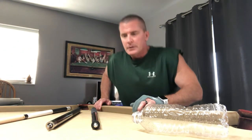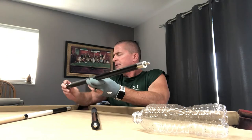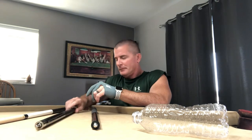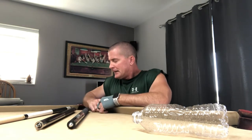Good afternoon, Jim from Bangtime Pool. So you see my Predator Icon — no shaft. You see my Poison VX 2.9 brake jump cue — no shaft. I have them both in for repair, having some real problems with both of them actually.